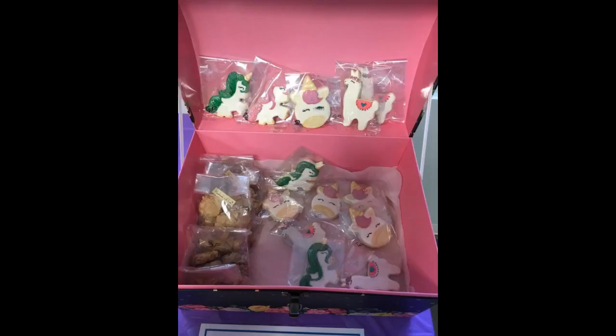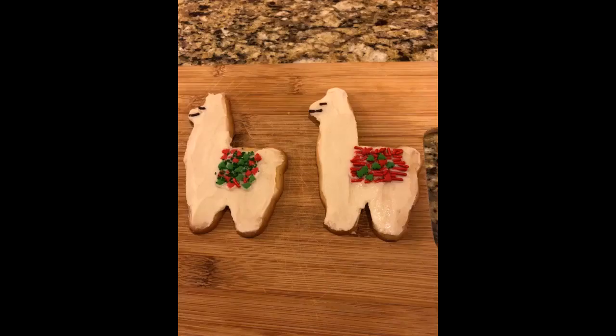Easy to use, nice size, and durable. Great cookie cutter just as described. Works great.